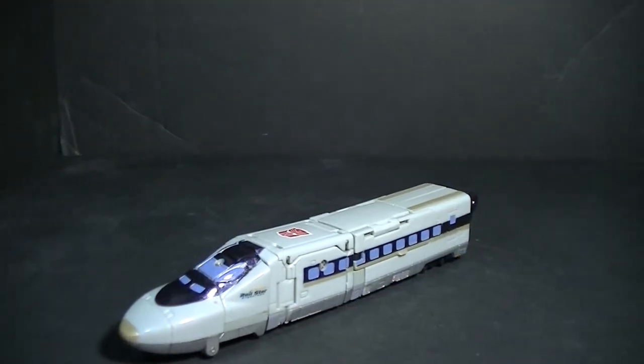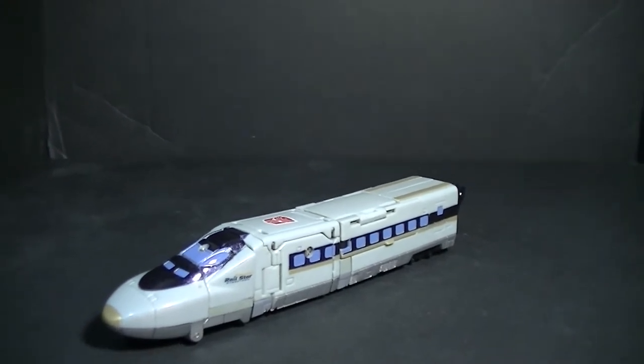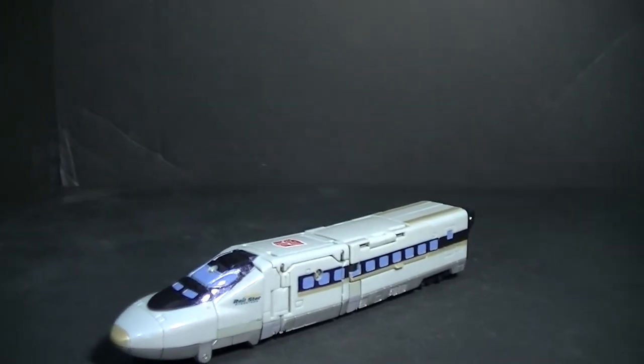Hey guys, Retro Reviews here again with another video review. This time I'll be taking a look at the Transformers Robots in Disguise Rapid Run figure.